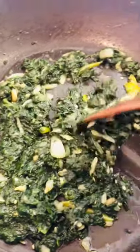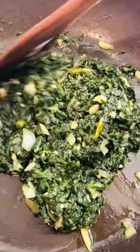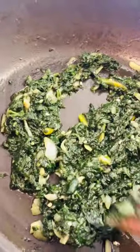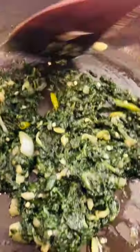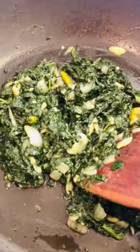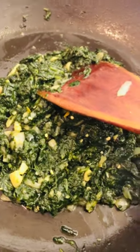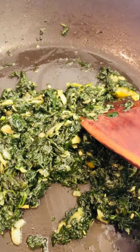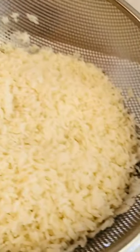I added three green chilies — it depends on how spicy you like it. Three is not too spicy because my son is going to eat too. If I add more than three it would be too spicy for him. Now my spinach veggie is ready, and in the meantime my rice is ready too.